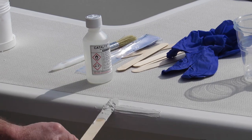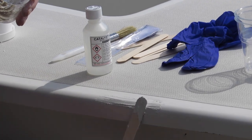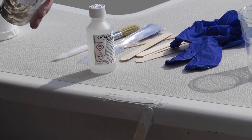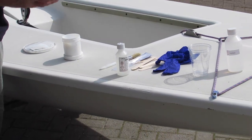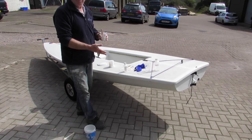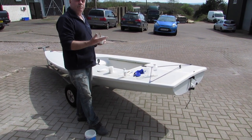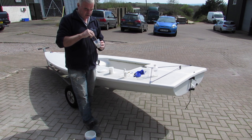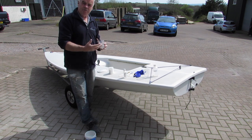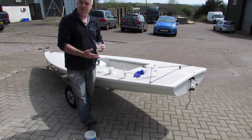That's all there is to it for the first stage. In practice what we would have done is gone right the way around the boat, doing all the areas that need this treatment, getting them all prepared in advance. It's a nice sunny early April day here and it's quite warm – I've probably only got about 15 to 20 minutes before this starts to cure in the pot, so it doesn't give you very long. Always prepare all your surfaces first before you start mixing.